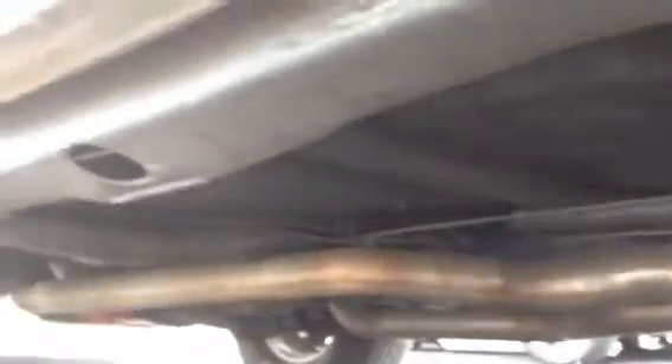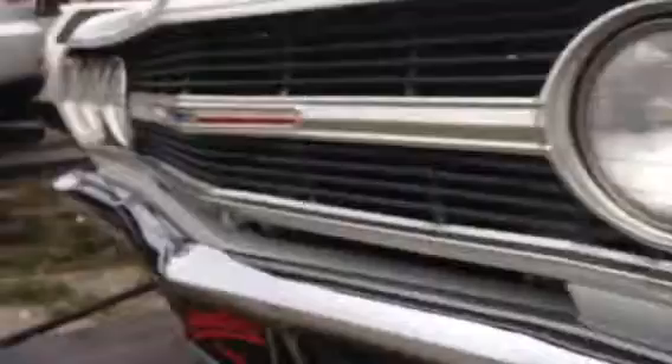Just really solid. Again, you have a little bit right around here, some right here. Very light work needs to be done just to really finish this car. That's a very nice car. Again, that's all fresh — all fresh.